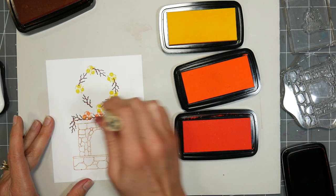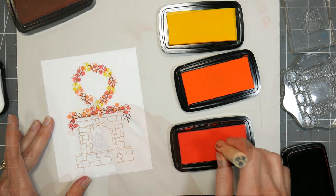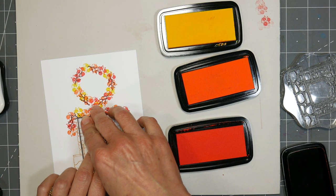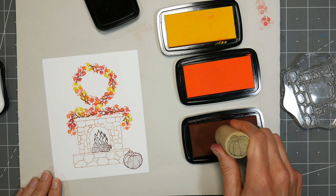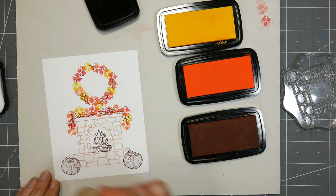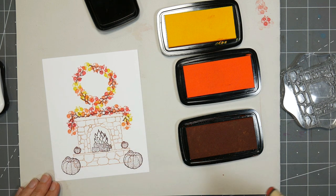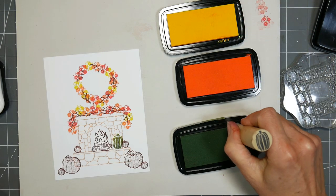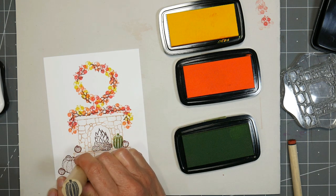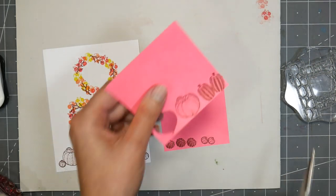I'm just alternating yellow, orange, and red inks. The ink pads I'm using — you can use whatever you want — but these are the VersaFine clear inks, and the reason I'm using these is because you can use them with either water-based or alcohol markers or watercolors. I didn't know exactly what I was going to color with at the beginning, so I figured that would give me more versatility. Those inks give you more versatility because you can use whatever coloring medium you want. It's also really easy to see what colors I'm using because the ink pads show up opaquely.